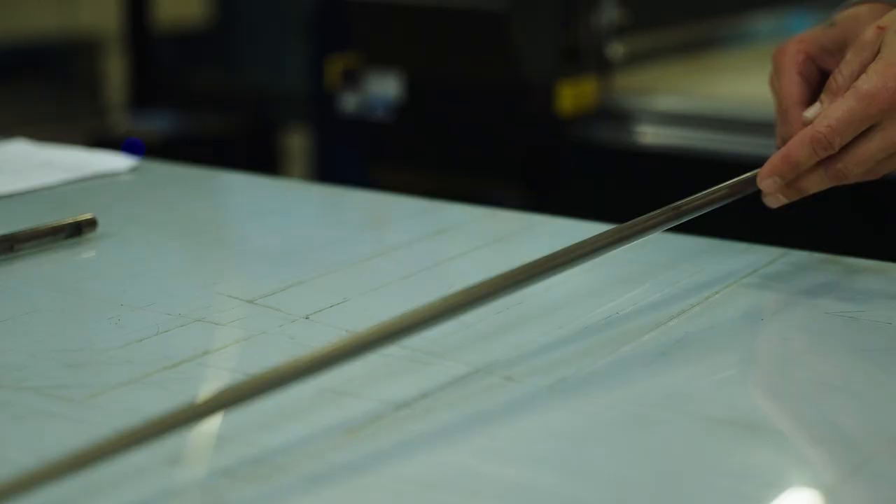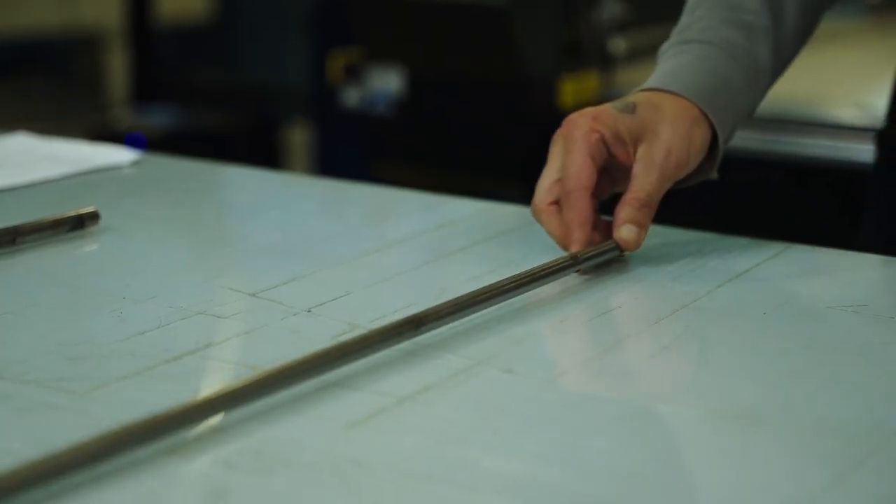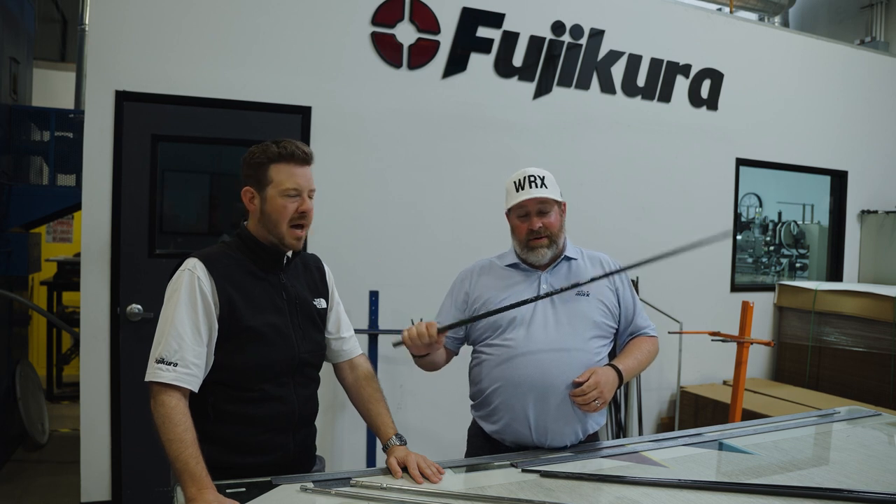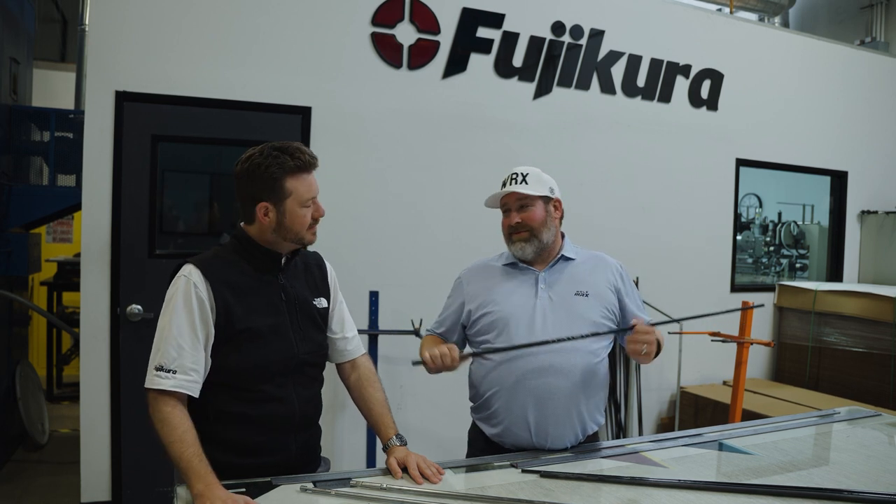It took some time, but we did it right. Axiom — I love them. They're extremely good, and I can't wait to go hit some more. Head to Fuji Kura golf dot com, find your local fitter, go hit them, go get fit. Axiom. We're cool. Thanks for hanging.